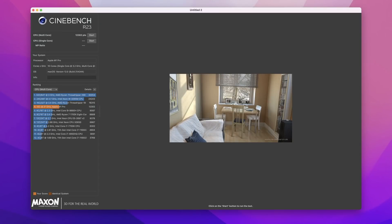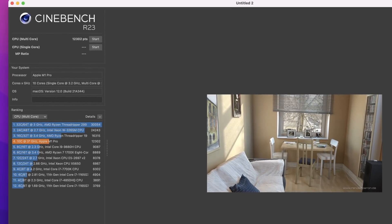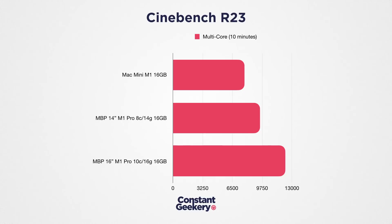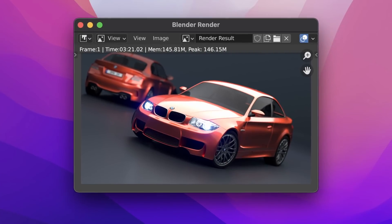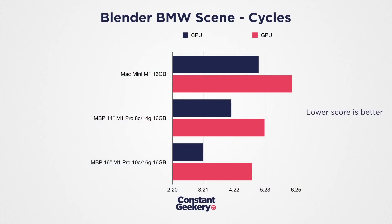Back to CPU: Cinebench R23 tests the CPU rendering a 3D scene over a 10-minute continuous load — essentially the Cinema 4D rendering engine. The 10-core M1 Pro scores 12,302, a 29% increase over the 8-core model — a pretty healthy uplift if you're doing 3D work. In Blender, rendering the BMW scene via CPU, the 8-core M1 Pro took 4 minutes 17 seconds, while the 10-core does it in 3 minutes 21 seconds — almost a minute faster, which is around a 28% increase. Very consistent with the Cinebench results.